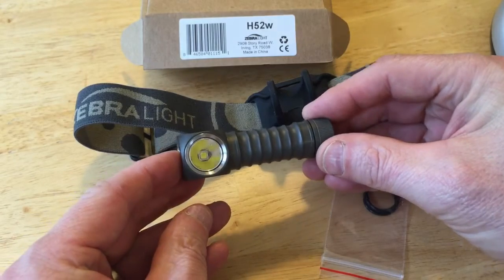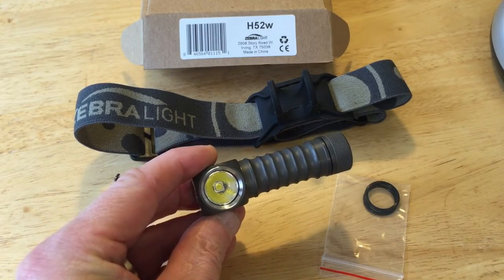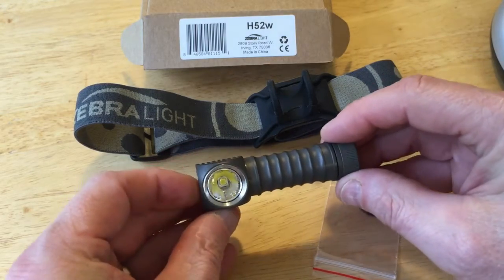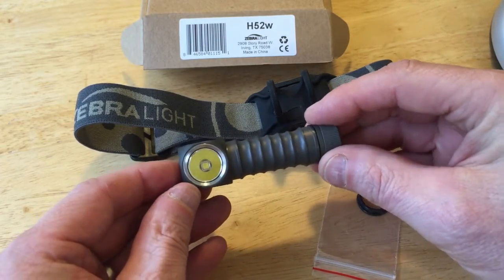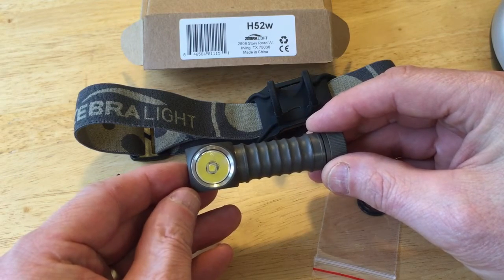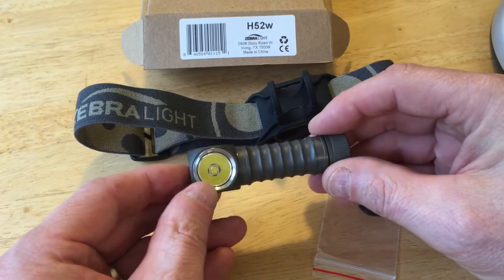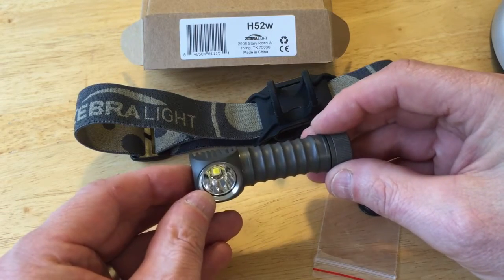The light is pretty neat. It's got a number of different modes of operation — it's fairly complicated actually. It has a low setting, a medium setting, and a high setting, and each of those can be sub-programmed into a low and a high. It's also got a beacon strobe, a 4 Hz strobe, and a 19 Hz strobe.